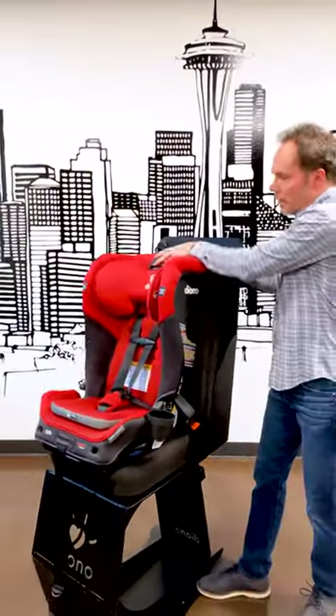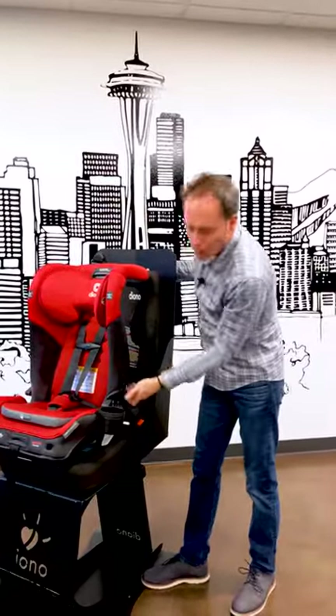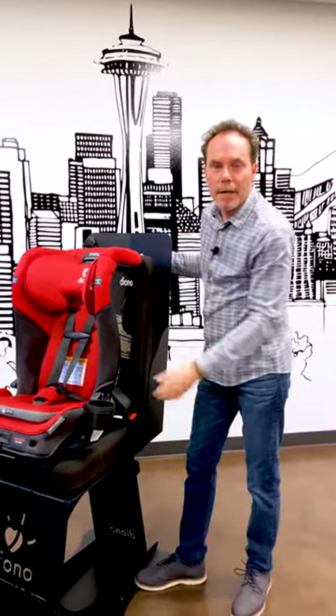Again, don't check here, don't check here, don't check here — only at the belt path. And that's how you check for a secure installation.